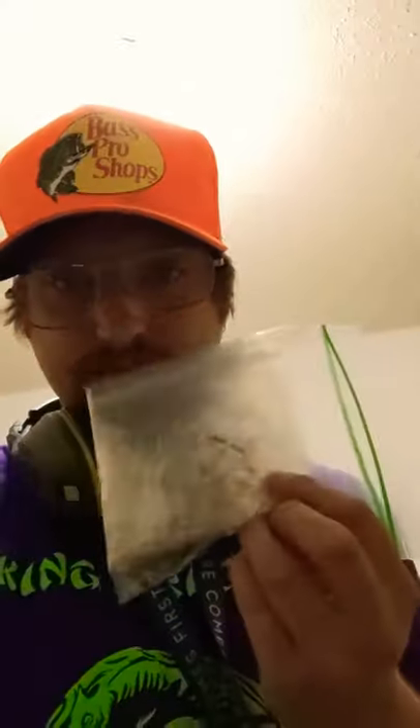I've been tying rigs for the past couple of days. I wanted to make a video because I haven't made one in a couple days, and I noticed a lot of you guys are going fishing for catfish.